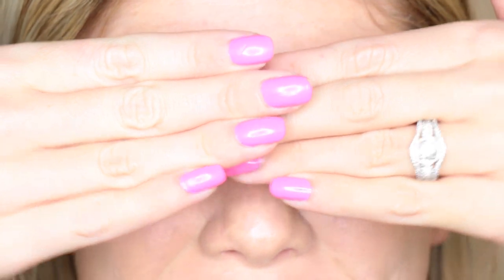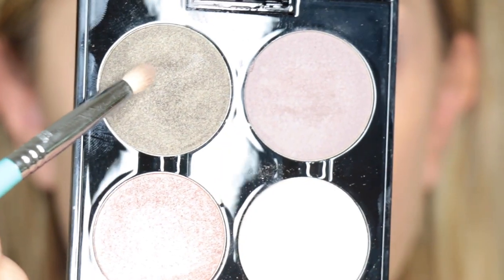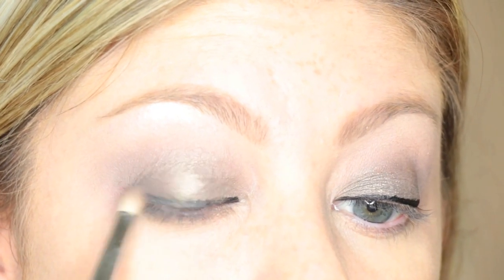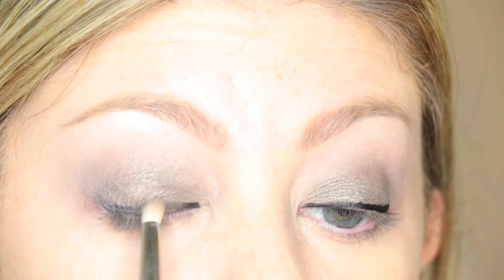My eyeliner is done. I used the Makeup Forever graphic liner. Now I am going to be going in with my pencil brush with that same shade we used, the I-628, and I am going to be smudging this out because I wanted to make it more of a smoky effect. The eyeliner was just a little bit too black for me.